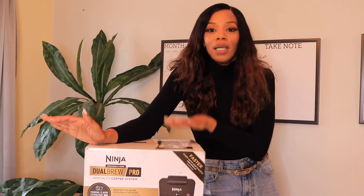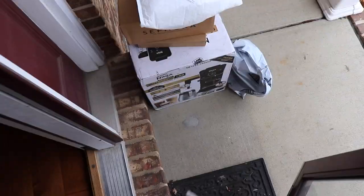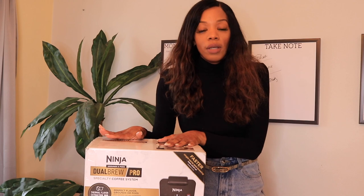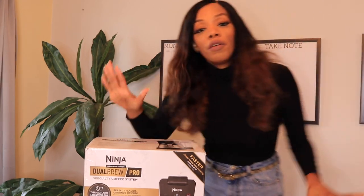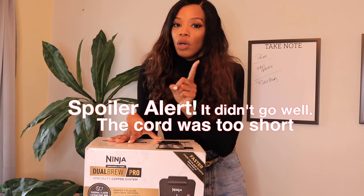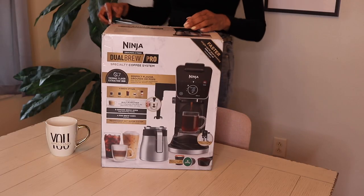In today's video I'm going to be unboxing this Ninja Dual Brew Pro coffee machine and I'm so excited about it. I was looking out for the UPS guy. I read some really good reviews on this and I am a coffee connoisseur, a coffee lover, and I love all things coffee. I'm excited just to see what the taste of coffee machines actually brew the ground. So I'm going to do a quick unboxing and then I think I'm going to go ahead and brew one cup of coffee. So if you're interested, stay tuned.